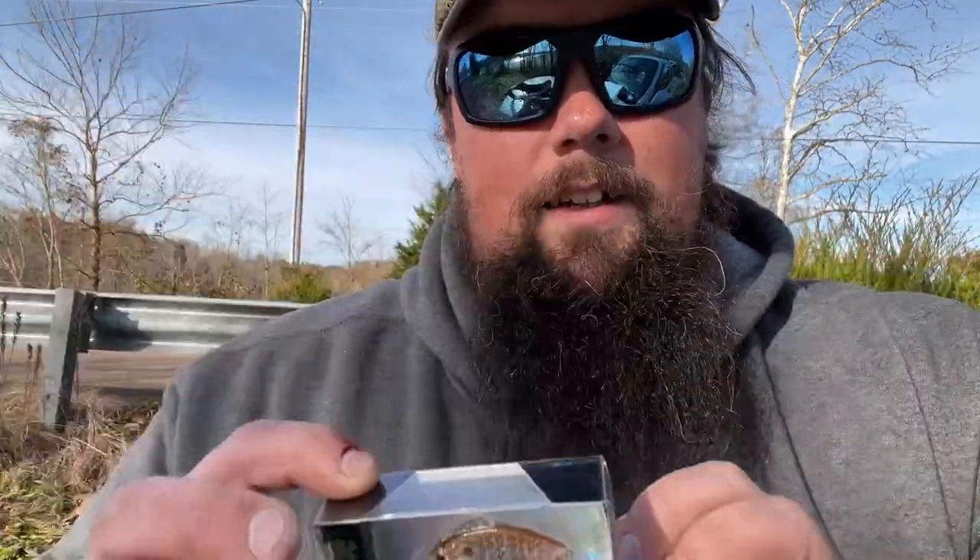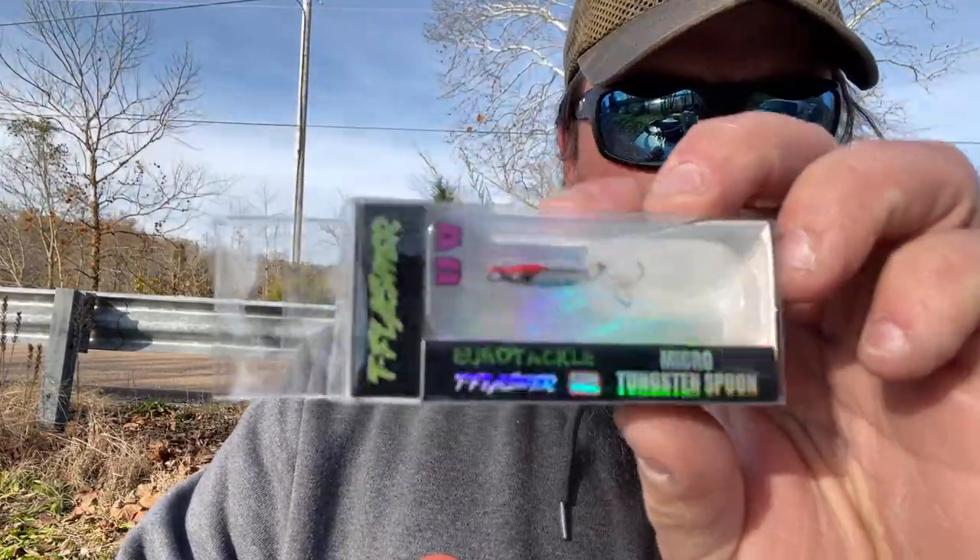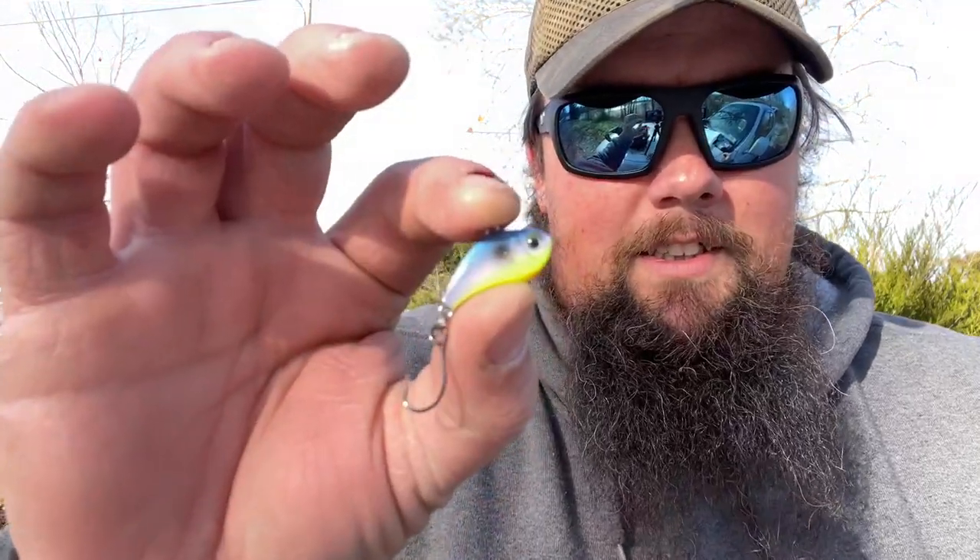Look at that — that much smaller. And I've got even smaller ones from Euro Tackle to show you. This one isn't a lipless crank — it's actually a micro tungsten jigging or casting spoon: 3/4-inch, 1/16-ounce tea flasher. Teeny tiny little spoon with a dressed treble hook. I don't use spoons very often, but I used this one yesterday and got a lot more action out of it than I expected.